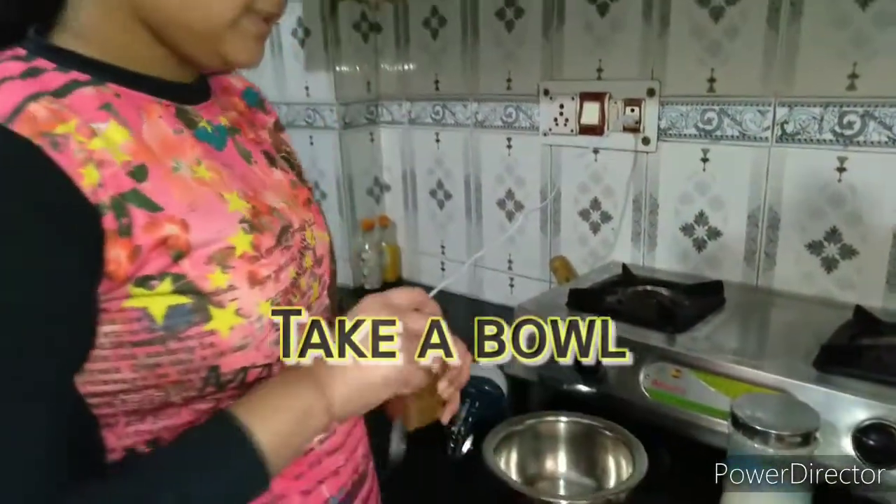Hello friends, today we are going to make dalgona coffee. So let's start with the recipe. First take a bowl and add coffee in it.